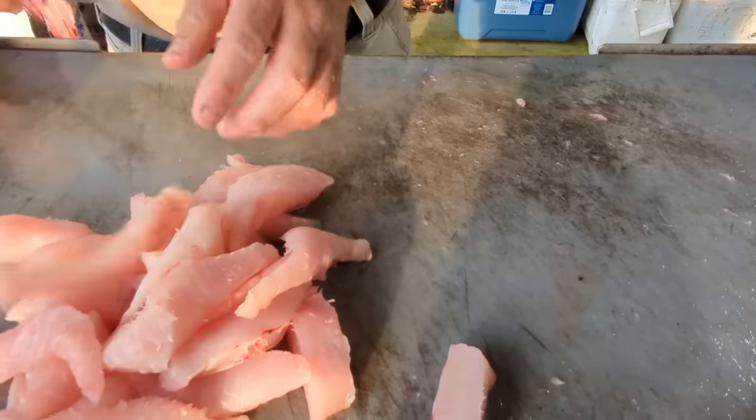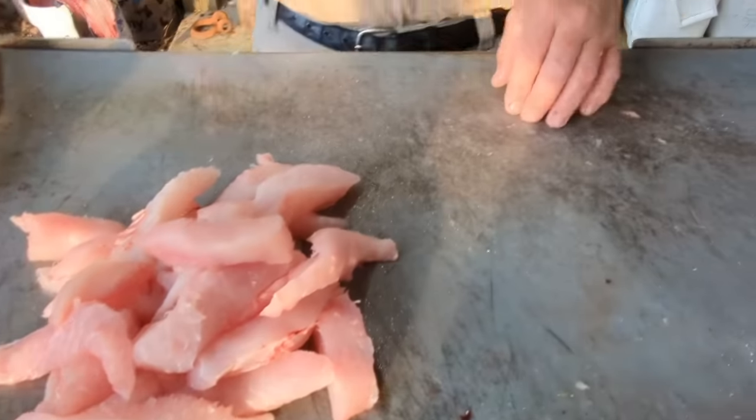You can cut it up however you want — that's how I do it. That's ready to cook. Well hopefully y'all learned a little bit from the fish cleaning video. Appreciate all the likes and shares. Subscribe if you're new to the channel. That's gonna be it for this one — God's Country Hunting and Fishing, keeping it real.